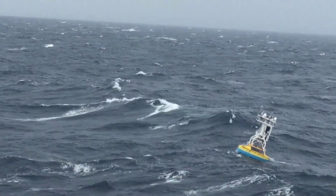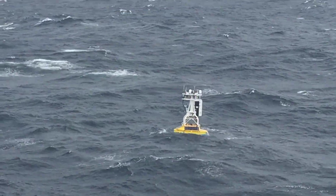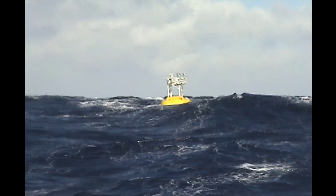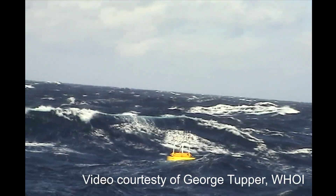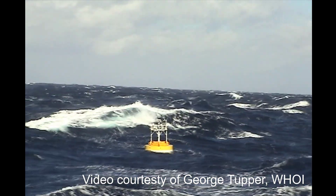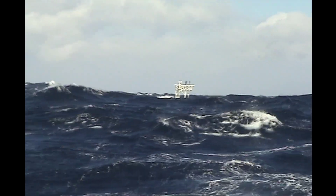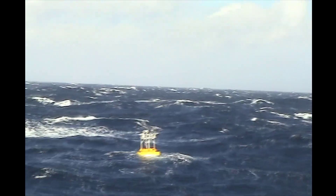In contrast, a buoy that isn't self-stable needs a lot of mooring preload to hold it upright. A good example of that is a MOBS buoy, also designed by Woods Hole Oceanographic Institute, which we can see here. This is in about a thousand meters water depth and it's got several tons worth of wire rope holding off the bottom of the buoy that's keeping it upright. And that's by design — it's intended to do that.